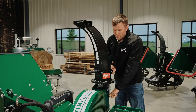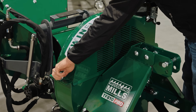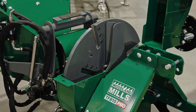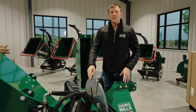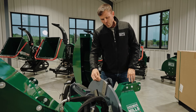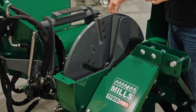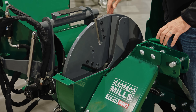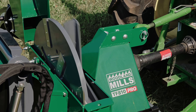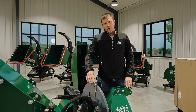Now I want to open up the clamshell and show you the twin flywheel technology. With the clamshell open, we can now see the two flywheels. The primary flywheel holds the cutting blades and does 90% of the work in the chipping process. This flywheel is mounted on the 2-inch main shaft, which gets directly driven from the PTO shaft at 540 RPMs. Because the primary flywheel is direct drive, it makes the best use of the tractor's available horsepower, bringing it straight to the flywheel and the blades.